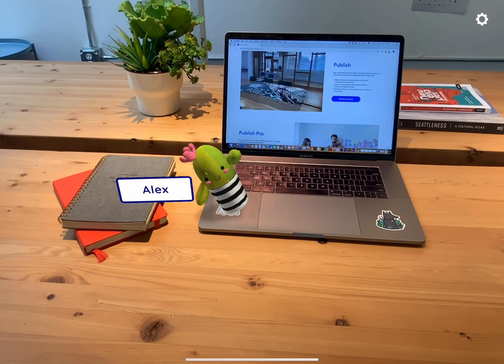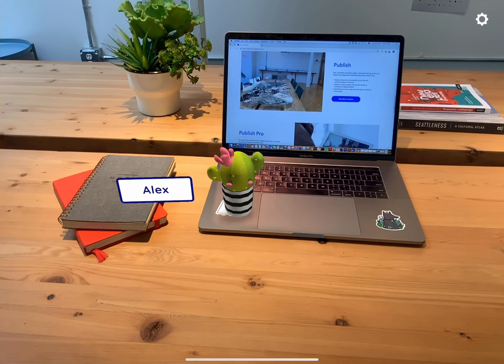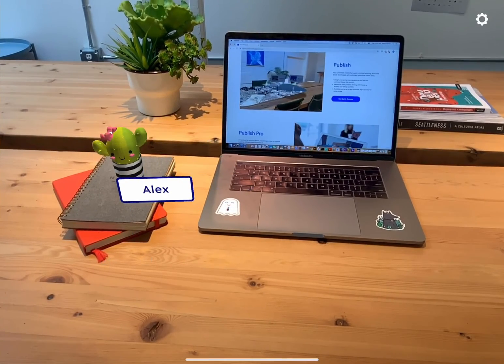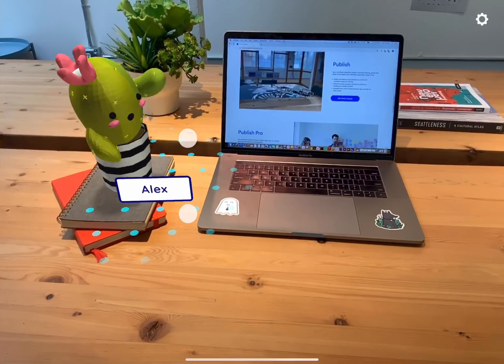From here, we can set up our new friend on our desk the way we like by dragging it around with our fingers. One finger will move it around on the horizontal plane, as I'm doing here. We can also pinch and expand to change the size of the character, or twist our fingers to rotate it.